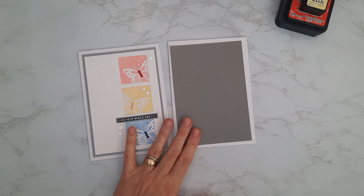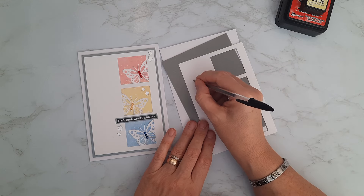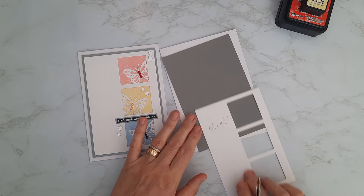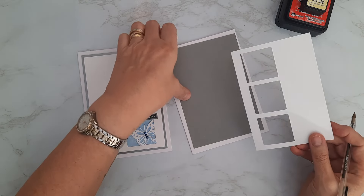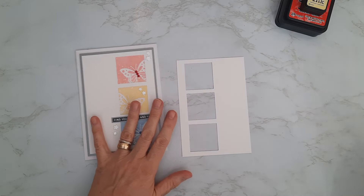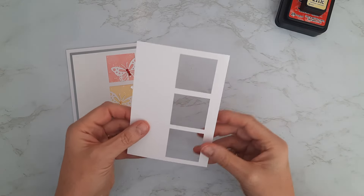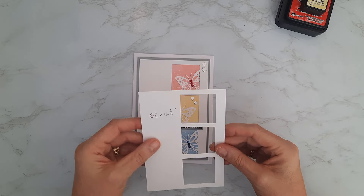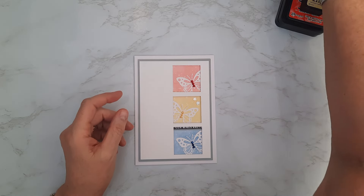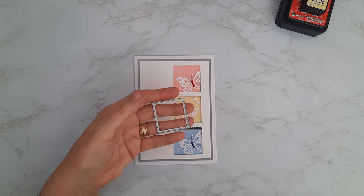I didn't want to go right down to black today — the gray felt a little bit softer with those oxide inks. My top panel comes down a quarter of an inch further, so it's six and one quarter by four and one quarter inches. I've done a little bit of work on this one already, which I'll explain. I'll pop the card pieces to one side for a minute and work on this front panel first.